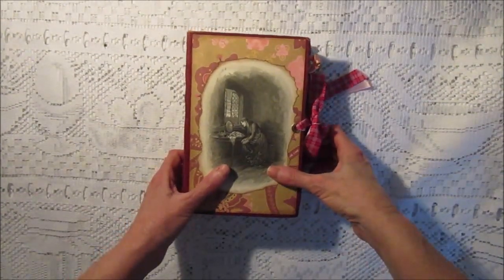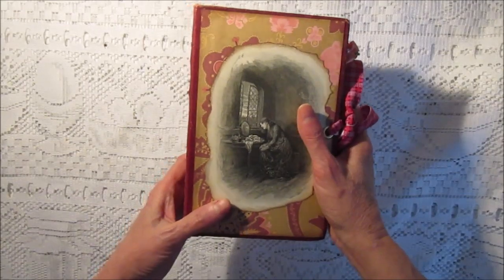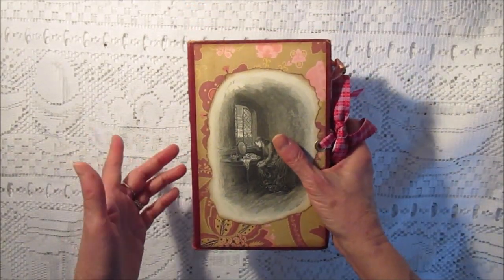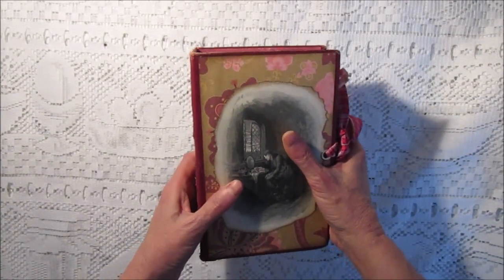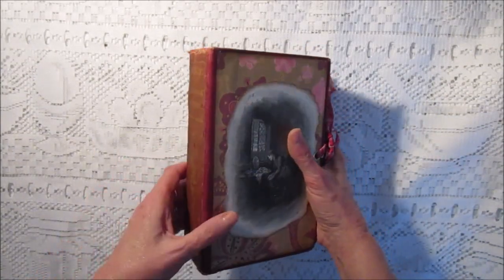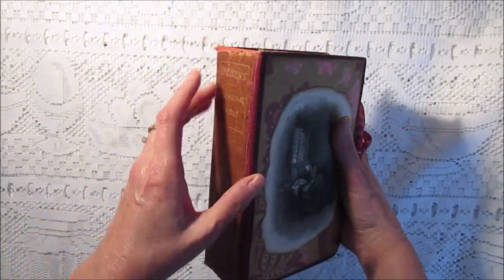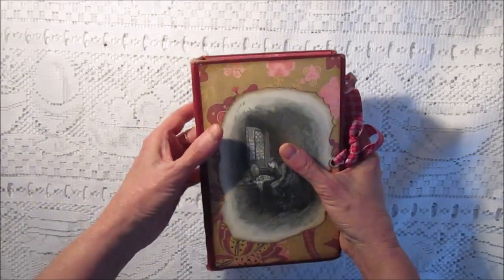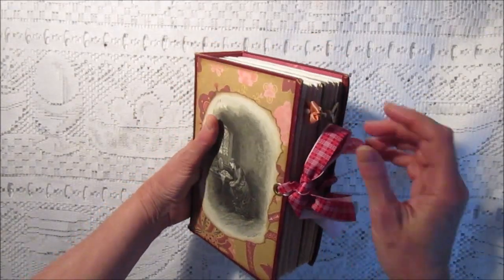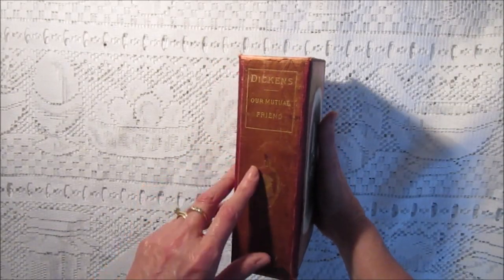Hi, welcome to Scrap and Rabbit, this is Christine. This video is pretty much the same as the last two videos that I did, and if you want you can refer to the first video — I'll include a link in the description where I describe these books and how I reconstructed the spine to make it more solid, because this is quite an old book. This is over 100 years old and they were Charles Dickens novels.